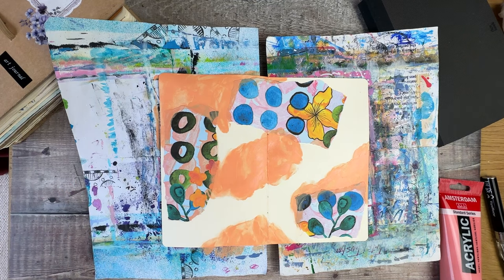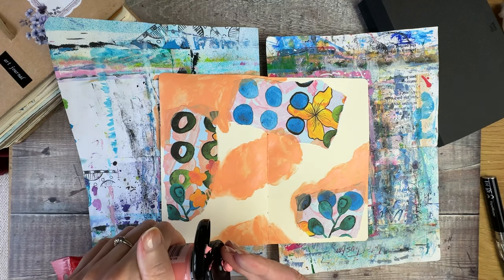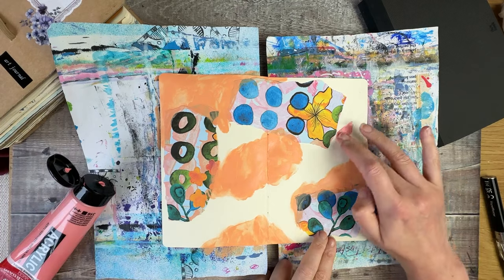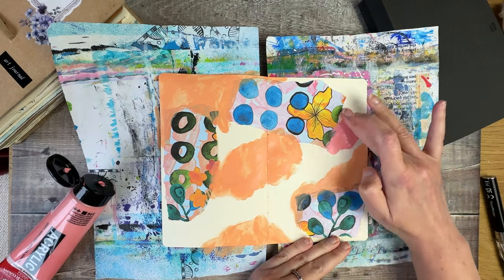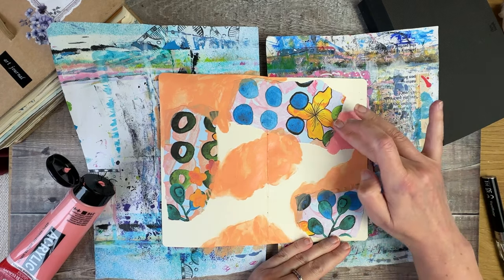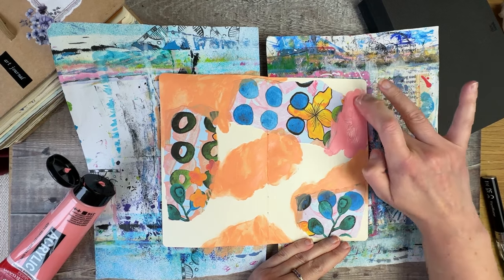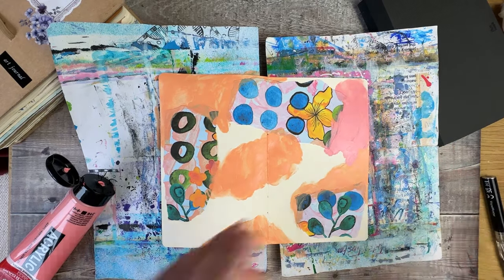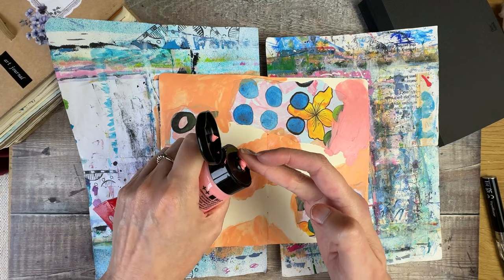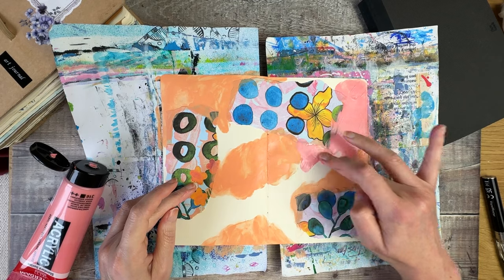I'm happy with how that orange layer is looking. I'm now going to do the same with the pink color. With my art journaling I very nearly always like to find some way of bringing writing into my journal pages as well, so once I've got the first layer of color down that's something I will start to think about. I'm just going to spend a minute covering the rest of this page with the pink paint and then getting it all dried off.